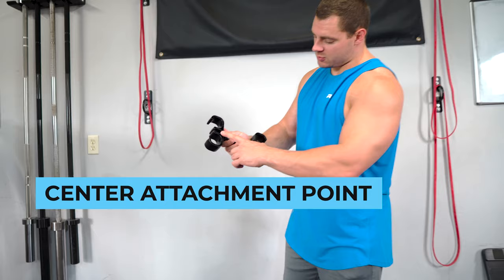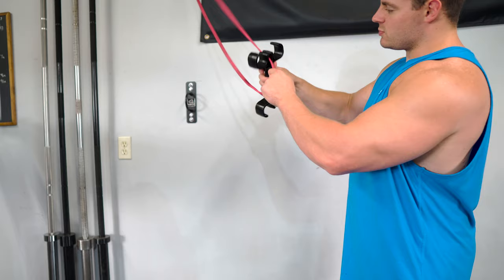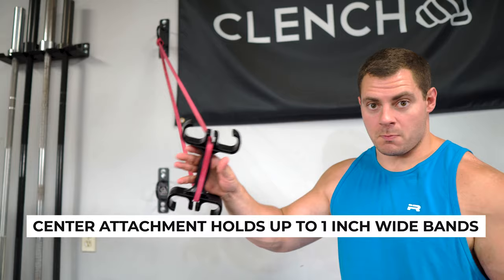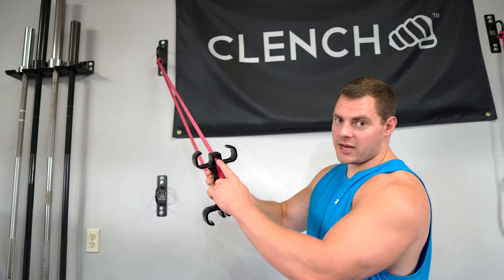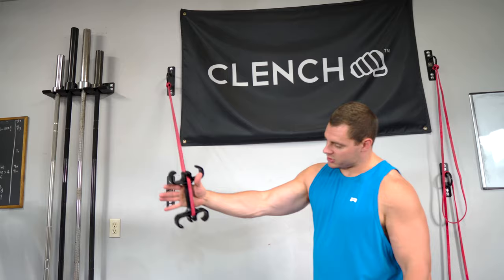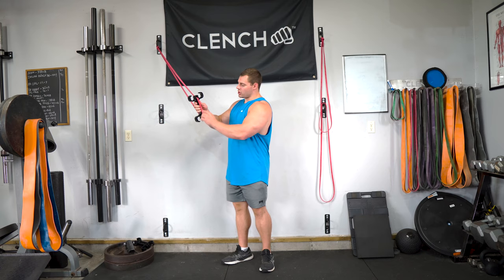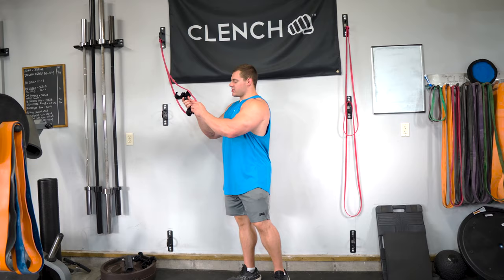Attachment point number two is the center attachment point. It is a little bit more protected so that your band doesn't fall out, and it also puts the band down the center of the handle. This attachment will only hold up to a one inch wide band — that's the clench black band, red band, orange band, anything less than an inch wide so you can clear into this gap. Once you pop it in, it locks in nice and tight, which is great for exercises like flies where you want the band centered in your hand. For the exercises you'll do with this center hook, that should be plenty of resistance. Otherwise, just default to the outer hook.